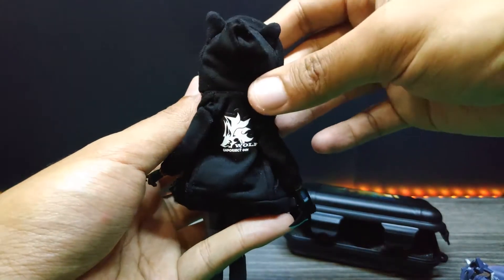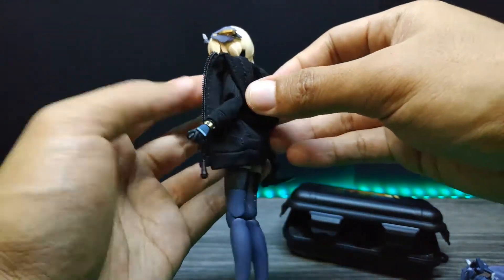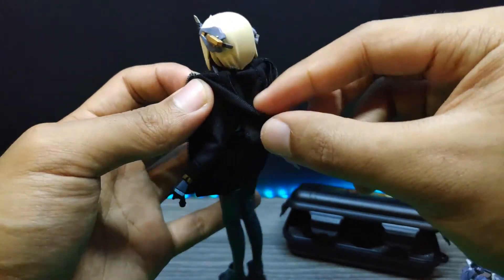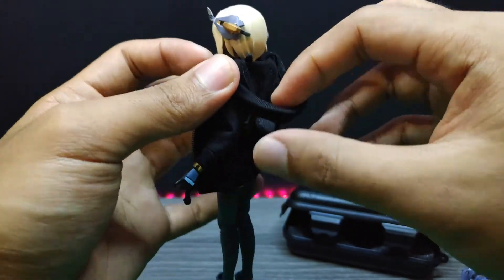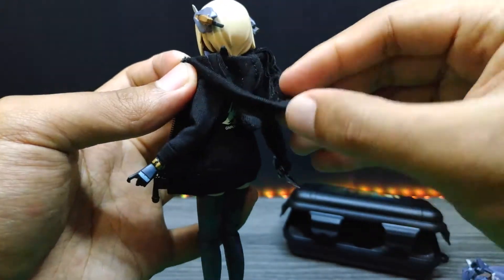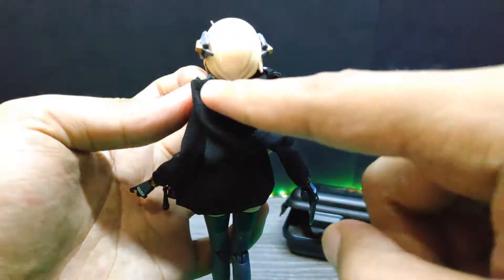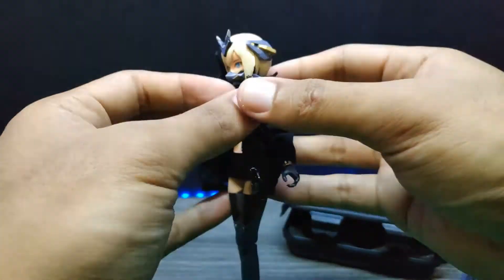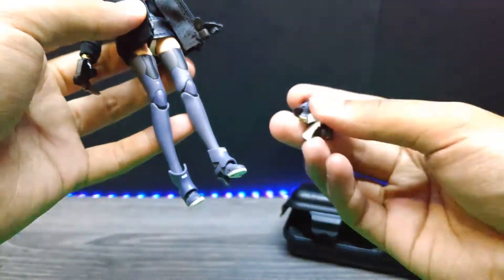At the back we have a badass-looking logo, and in the front she can pose with it. I forgot to mention — there's something inside the jacket: a small wire so you can shape the hoodie into a good form. See, there's something inside. The next tricky part is the shoes.